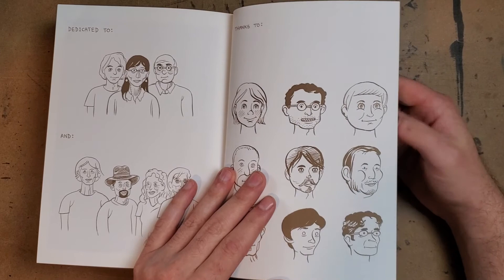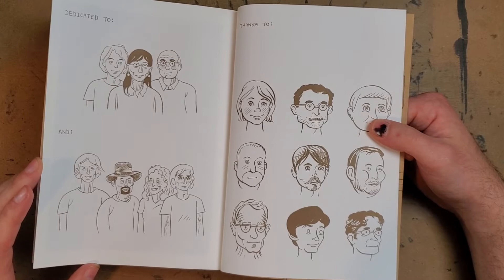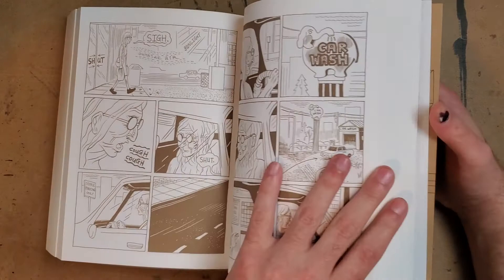I really love this book. I also like that at the end the dedications and thanks are drawn as actual characters, including the Fantagraphics team. That's a fun way to do it — way more time and thought than just jotting down a name. And it's such a touching book about family, people, and relationships.